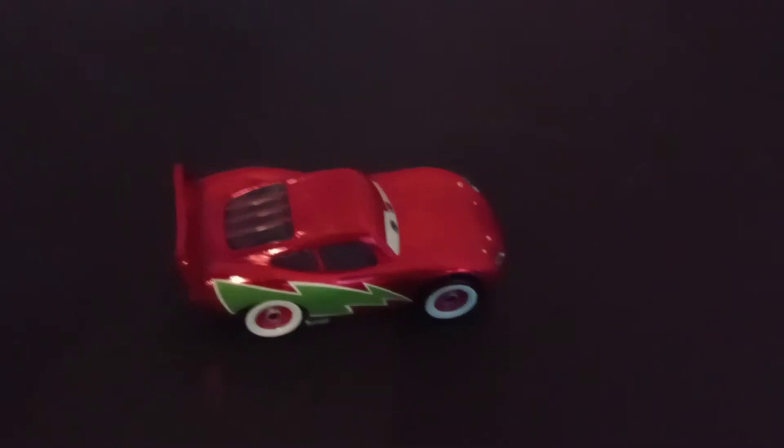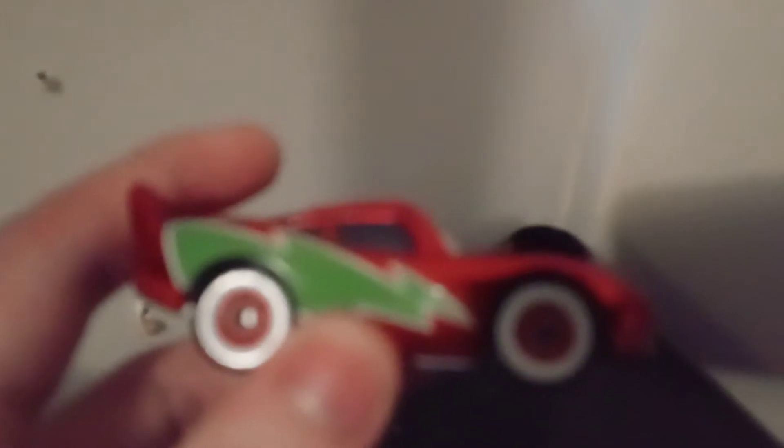Hi, this is BM Cars back with another review, and this time we have Holiday Hotshot McQueen. He's pretty basic. I know it's not Christmas time anymore, but I did get this car on Christmas, so you would have been seeing this review after Christmas anyway — so just don't put in the comments that it's not Christmas.